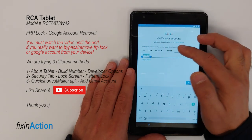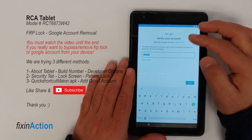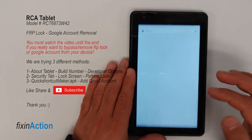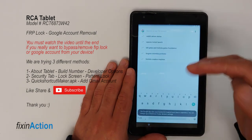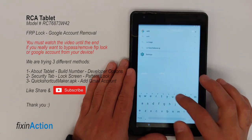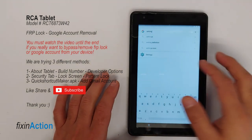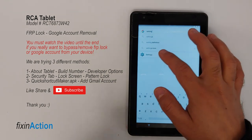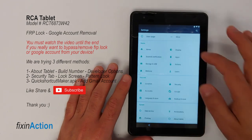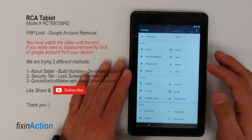You should see an option which says 'Assistant' — click on that. As soon as you click on Assistant, it will open up Google Search or Google Assistant. In the assistant, you can type 'settings' and as soon as you type it, the Settings icon will show up — click on that. It will take you to the Settings menu.